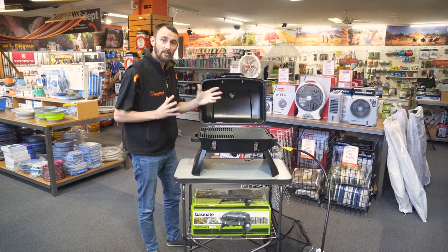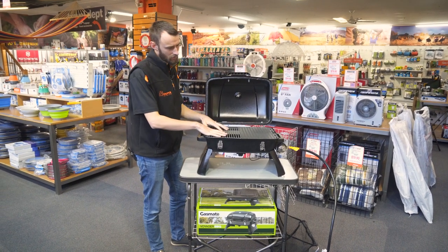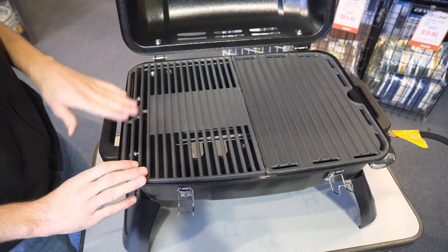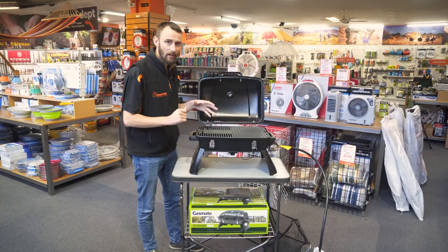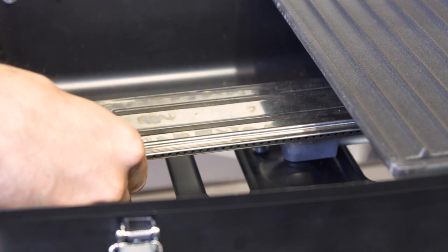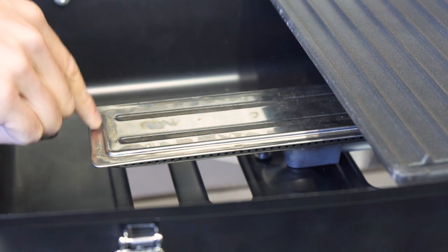It's quite a nice compact unit but at the same time the grill fills the whole space of it. You've got about 1,600 square centimetres of cooking space here, which is quite good, and it's got an 11,000 BTU burner so it pumps out a good amount of heat — you can cook all your snags and steaks and whatever else.